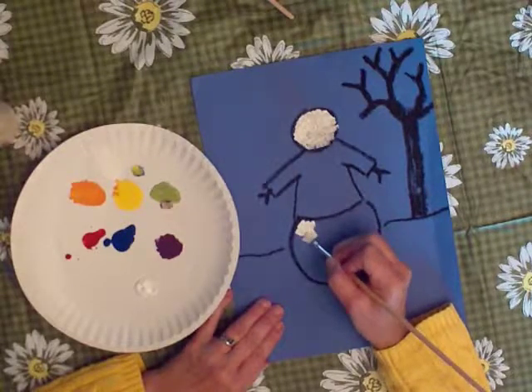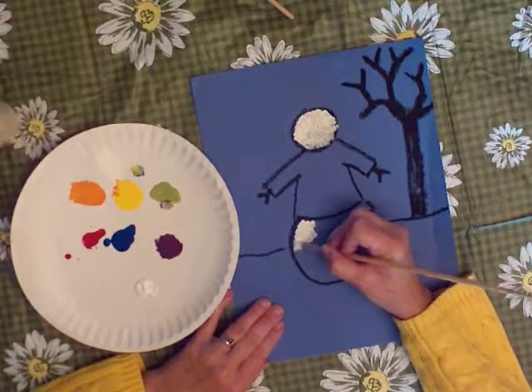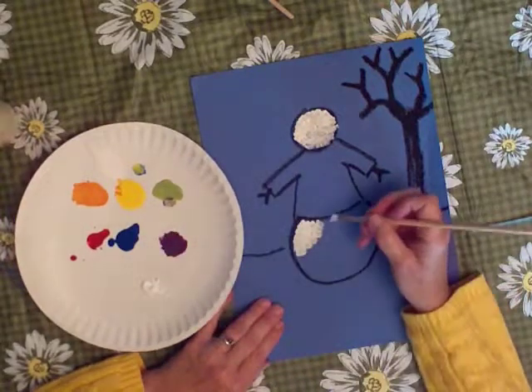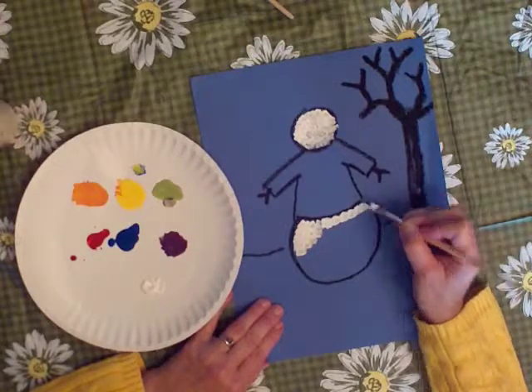I'm just dabbing carefully. Just make little dabs, that's all you need to do. Just keep holding it like a pencil, and keep resting your hand on the table, as long as you don't have any paint that it would land in.